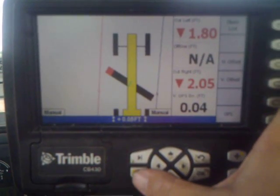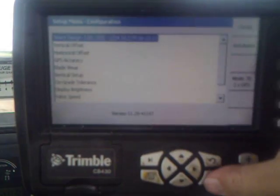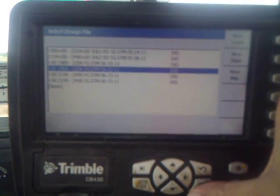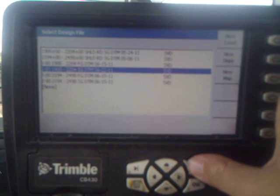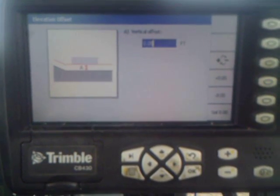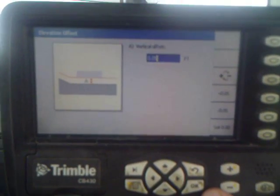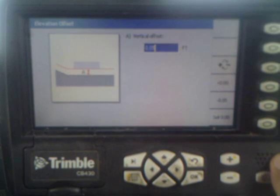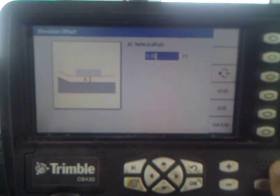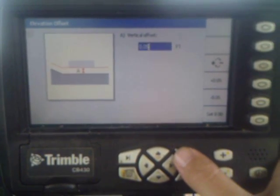Back to our first screen. This is a menu button. This top one here is your design — you can go into this menu and change your designs and load up whichever one you need to use. This is a vertical offset, which will allow you to raise or lower what you're cutting in relation to zero on your design. If you need to undercut it six inches for topsoil or gravel, you can drop it down five tenths. If you're grading, put it back at zero and you're getting exactly five tenths of material in there.